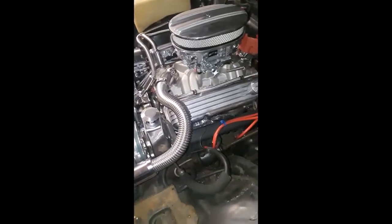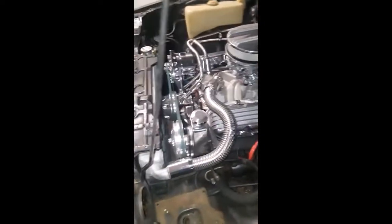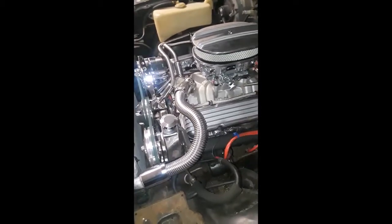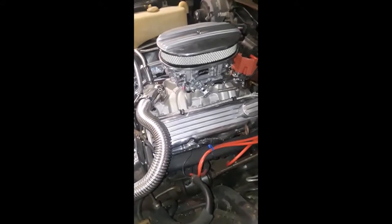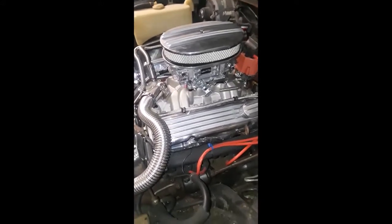If I went back to the original 350, I could put those headers on and get another 25 horse. But with what I've done, I'm probably at about maybe 360, maybe 375.